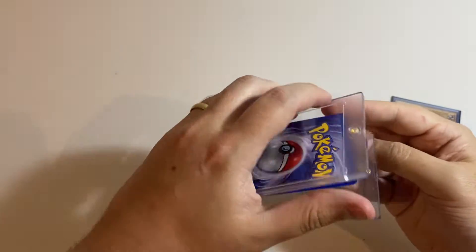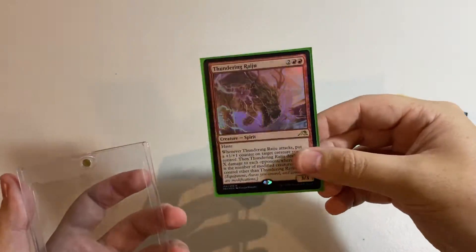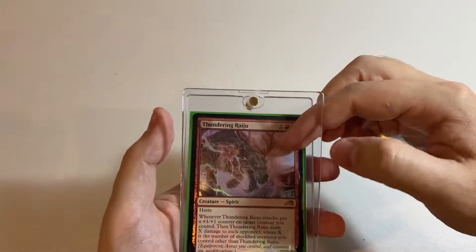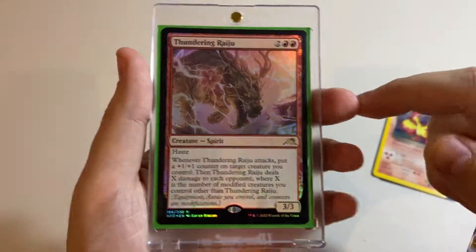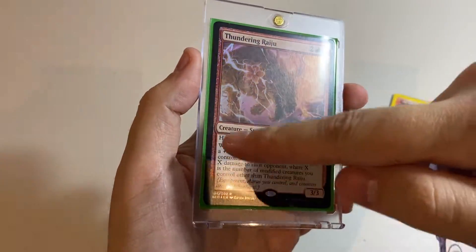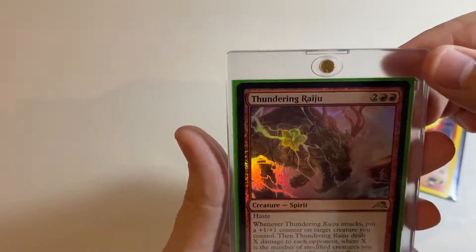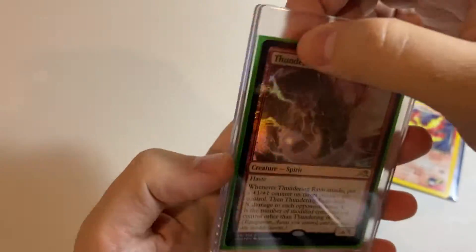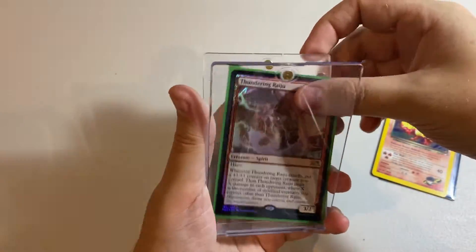Pokémon cards are the same size as Magic cards. Here I've got a sleeved Magic card — the Thundering Raiju — to test. By the look of it, no, it can't fit. With that sleeve on, it's actually a little bit too wide. If we try and close it, I guess it does close, but I probably wouldn't be happy putting a sleeved Pokémon or Magic card in a case like this. So that's a no from me.